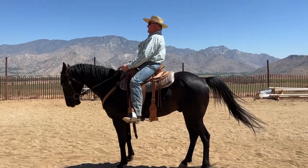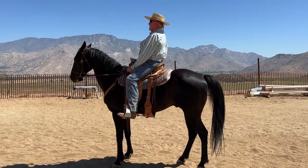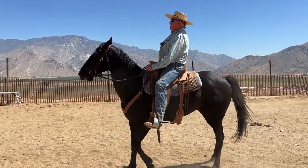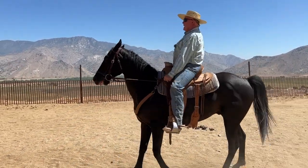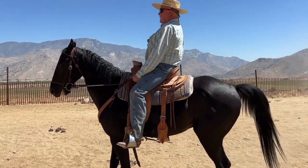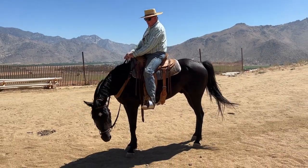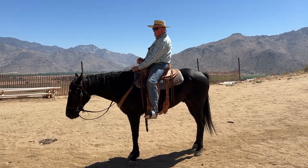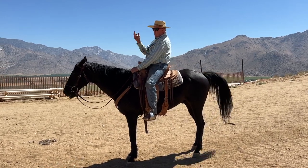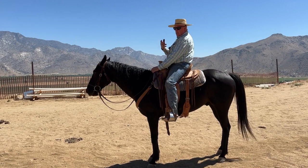I'll set it up again and walk backwards — pressure, pressure, pressure, pressure, pressure, release, release. Pressure, right leg back — horse is straight — hands down, wait for the nose. Nose is trying — hands down, wait for the nose. Pressure and release. He always wanted to put his tongue over the bit, but we've been riding him in a western bit. So far he hasn't tried to do it anymore, and one of the reasons is because the cricket now gives his tongue something to do.